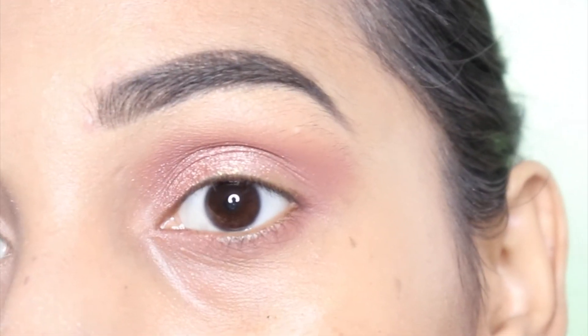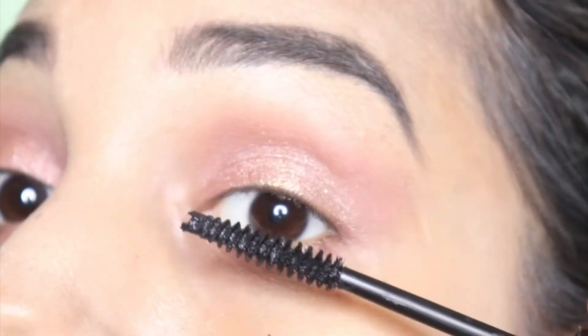You have learned how to apply the eyeshadow. Now if you have mascara, liner, and lashes, you can apply them.